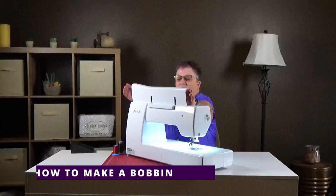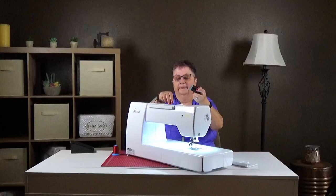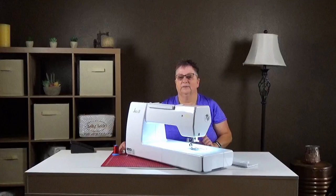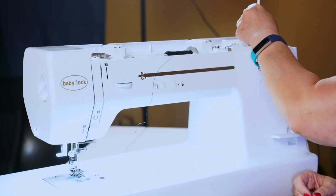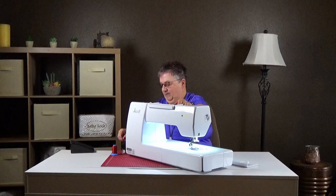First thing we're going to do is make a bobbin. I'm going to lift this up and take off the top — we'll talk about the stitches later. The Jazz has a little peg where you can put the thread on after you make a bobbin so it stands up instead of lying down. But you can't make a bobbin that way, so we'll do it the old-fashioned way and then put this back on.